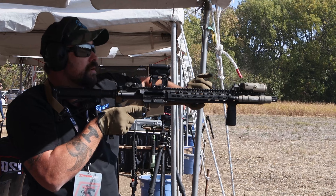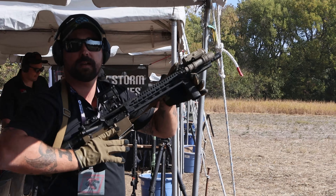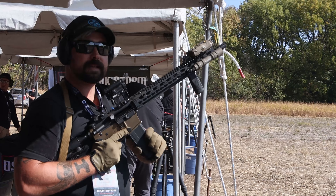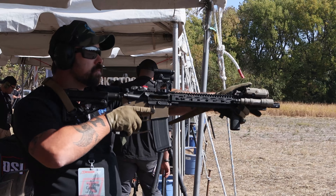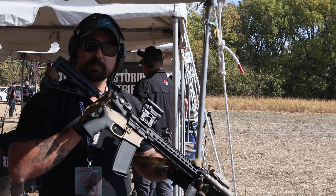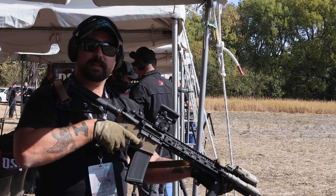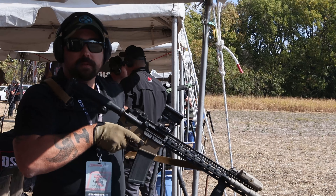Now if I need to start doing work and need to do a magazine change or something, all I need to do is reach back with that pull tab, pull the tab to the rear, stick the weapon in retention, and I can reload from there. Then I present back out and I'm still able to work with the sling — it's not restricting me from being able to move around my kit if I've got kit on or anything like that.